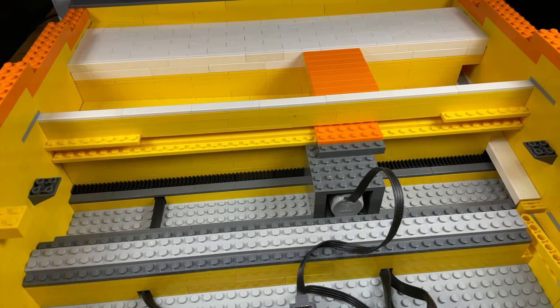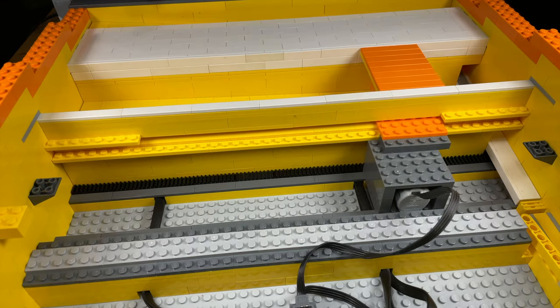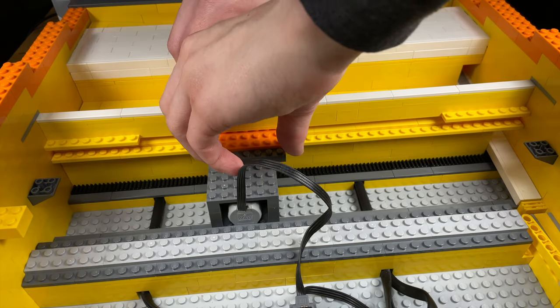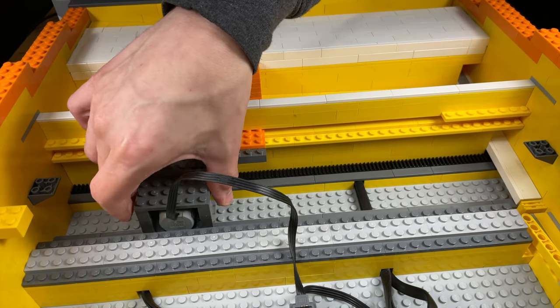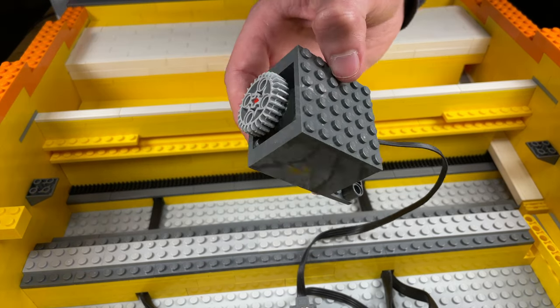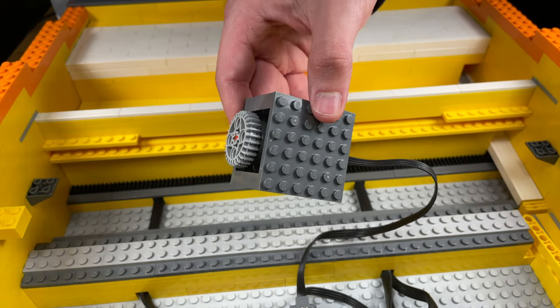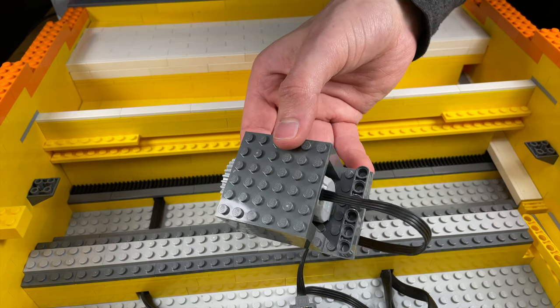After the ball makes it through the obstacle course, it still needs to cross the bridge. From what I've seen, this is a new mechanism for the bridge, because most of what else I've seen on YouTube works differently. All the other bridge games I've seen have the rack move and the pinion — which is the gear — stay put. In my case, the rack stays put and the pinion moves. The major advantage to this setup is that since the rack stays in place, it doesn't come out the sides of the machine.